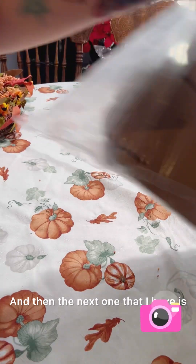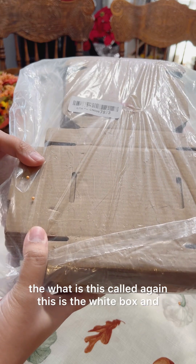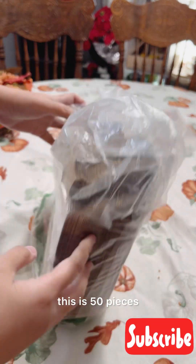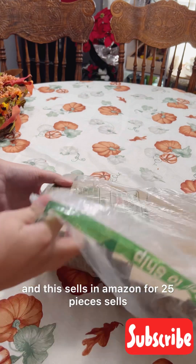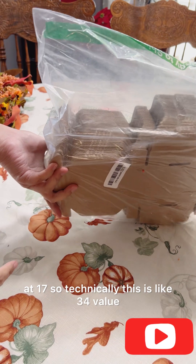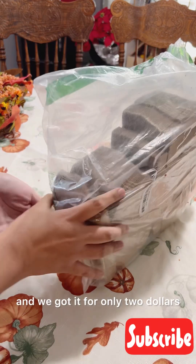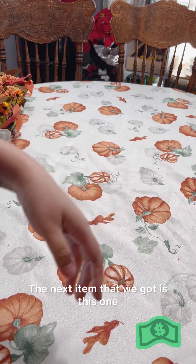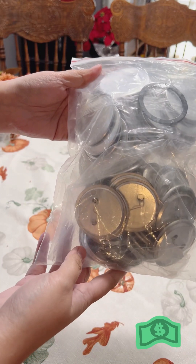The next one I have is this white box and it is 50 pieces. On Amazon, 25 pieces sell for $17, so technically this is like a $34 value and we got it for only $2.